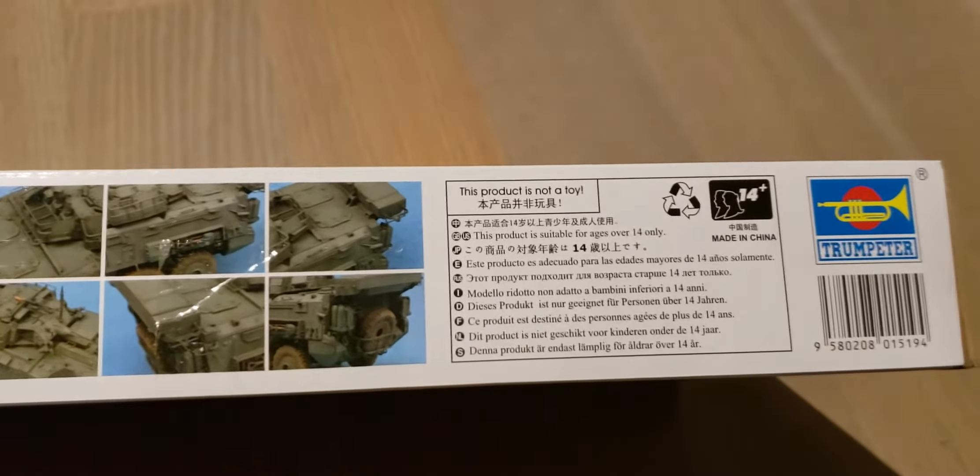Inside is the manual with the painting guide, and a bunch of parts.